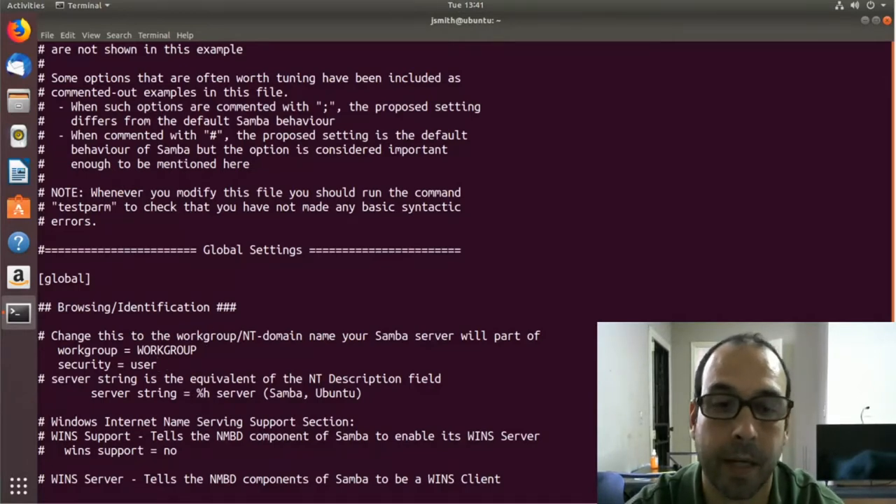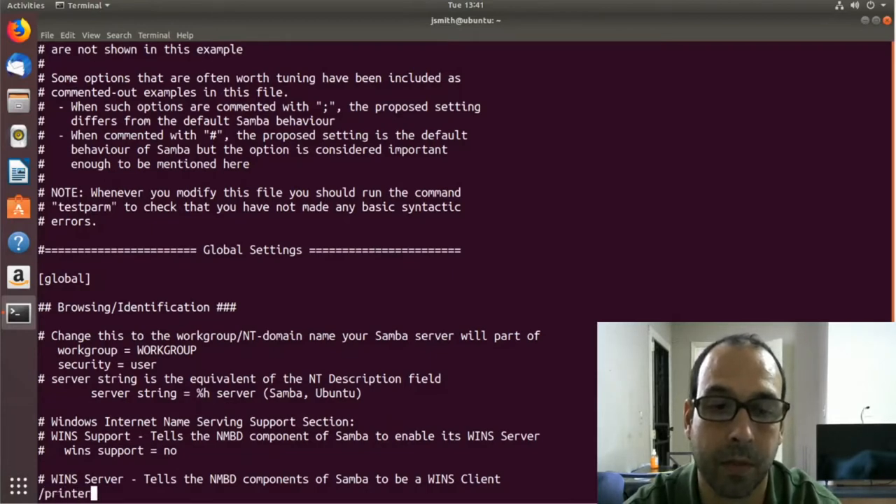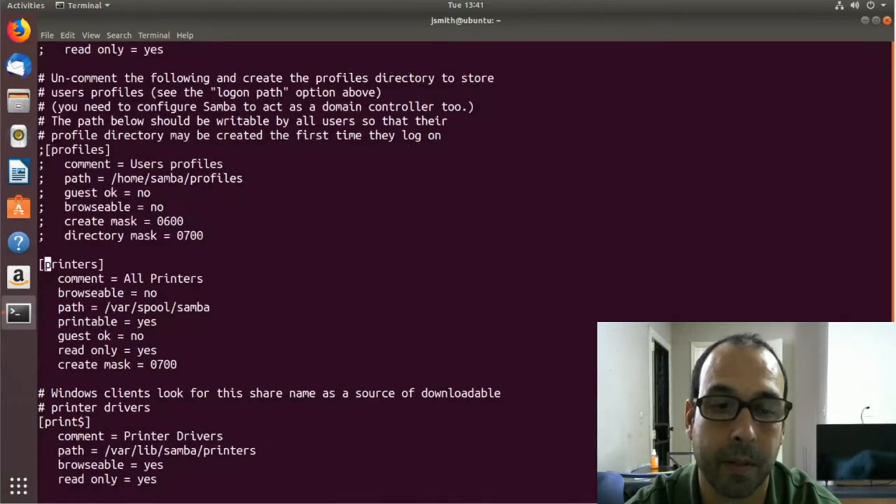I'm going to hit escape and then do a search with backslash to go to the printers section. Here I want to make a couple of changes: I need to set browsable to yes, and also set guest ok to yes. Those are the two settings I wanted to make here.